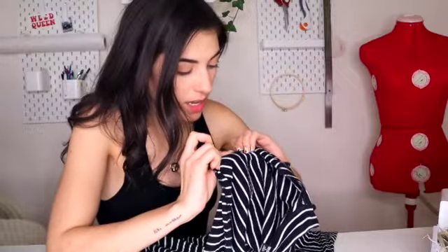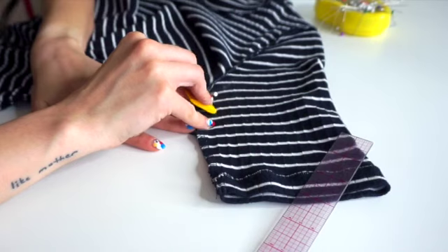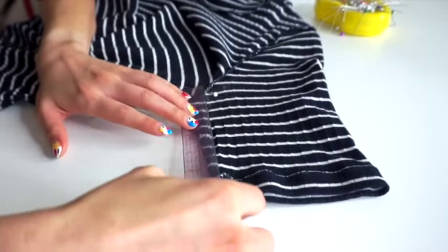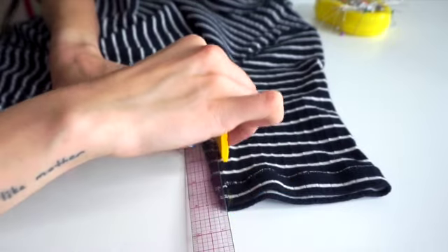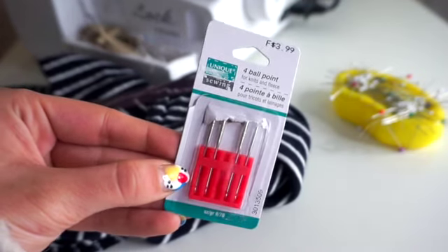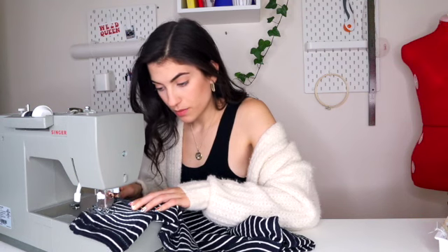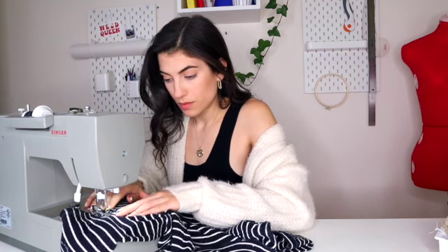Where I have the two chalk marks, I pinned and drew out where I wanted to sew. Be sure to switch to a ballpoint needle when working with knits for best results. Once I sewed my new side seams, I ran it through my serger for a cleaner finish.